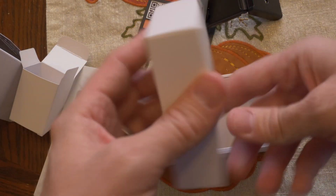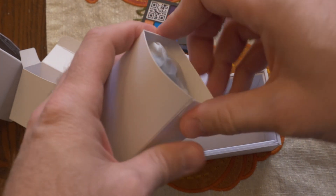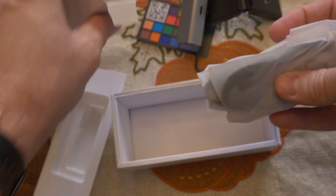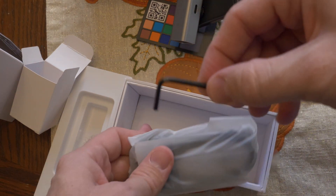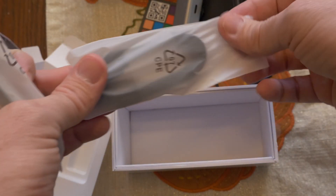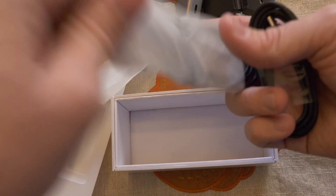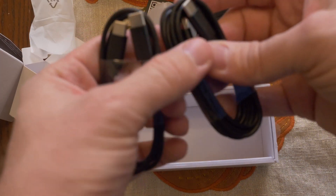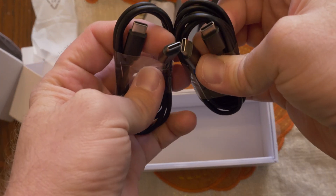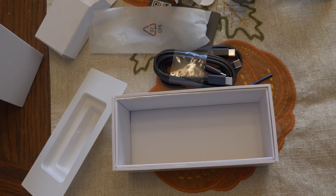In the big box, there's an Allen wrench and some cables. I'm guessing USB-C to USB-C and a standard USB — but nope, I was wrong. They're both USB-C to USB-C. Interesting. Now that's everything in the box, so let's hook it up and see how it works.